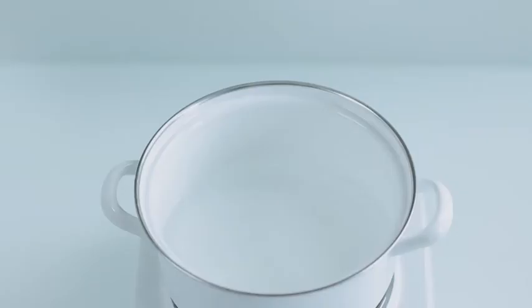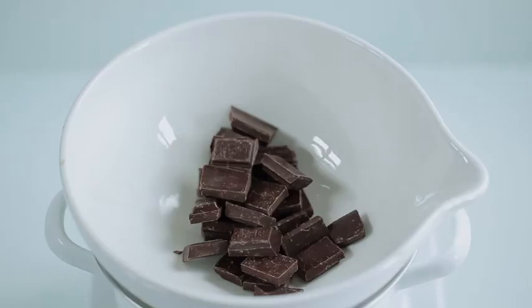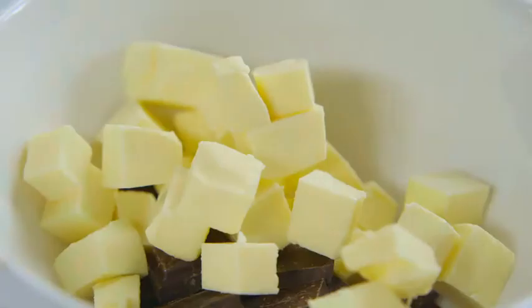To begin making them, place a heatproof bowl over a pan of barely simmering water, making sure the bowl isn't touching the water. Then break into it 125 grams of dark 70% chocolate, then add 175 grams of block butter cut into cubes.